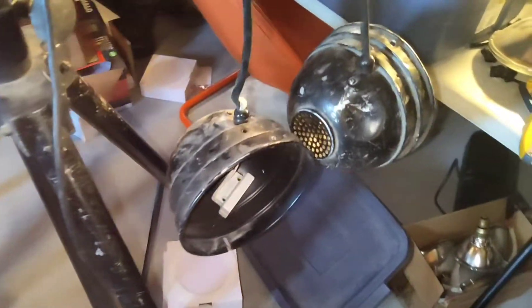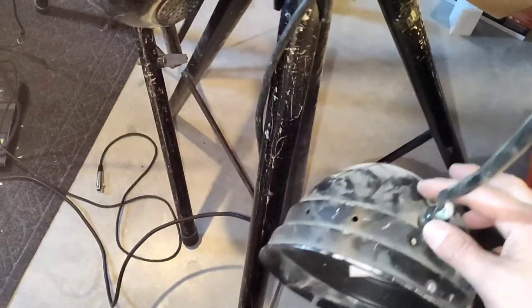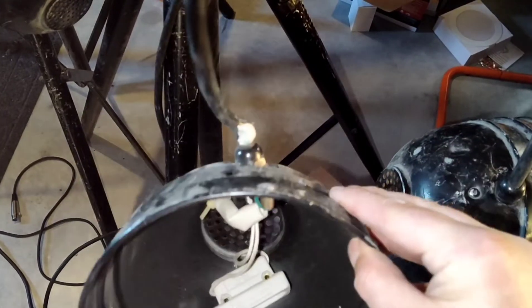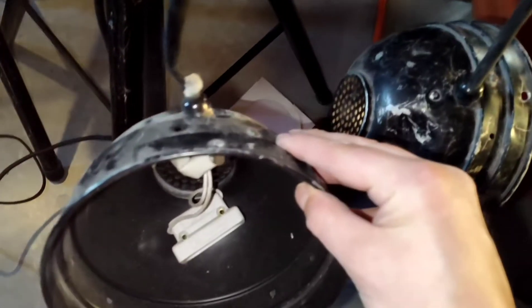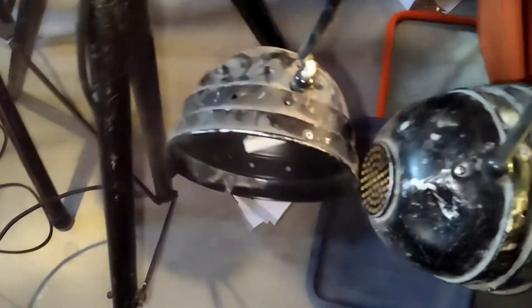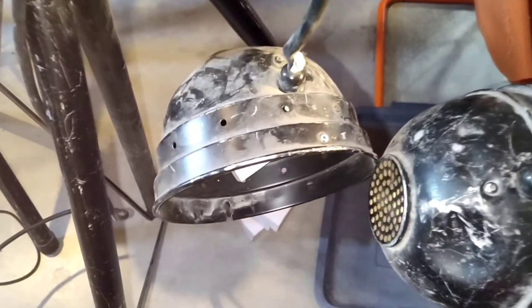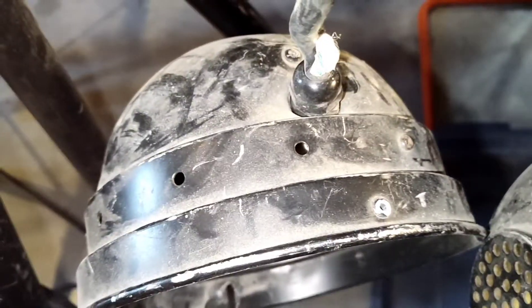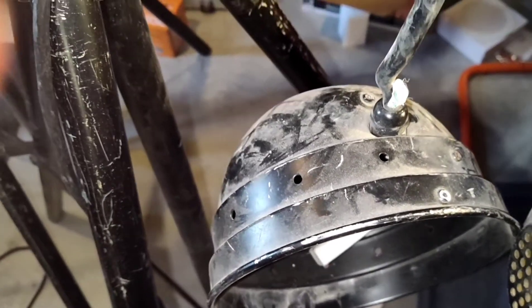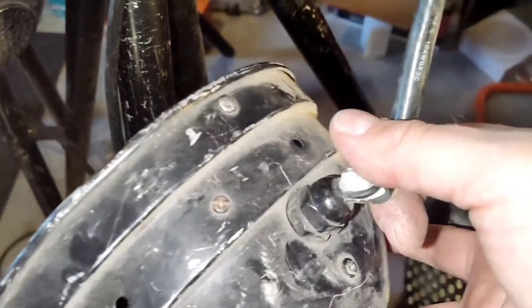One thing to look out for - because this is a used unit, I got these for dirt cheap - and there's a reason: number one, questionable if they were going to work; number two, just looking at them, I knew they weren't going to be safe to operate at any serious capacity. But it's really simple to fix, as long as the wires aren't cracked and frayed. I'll take a good look at them when I get into it.